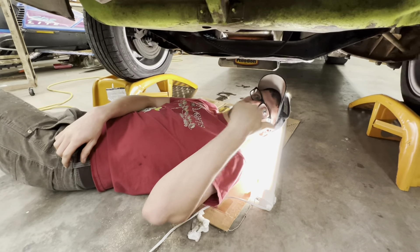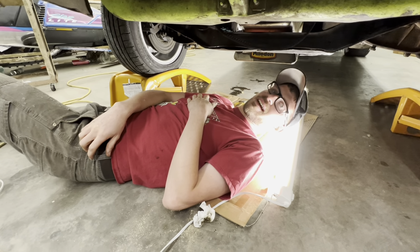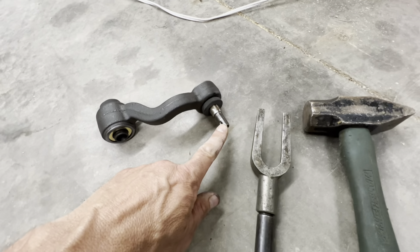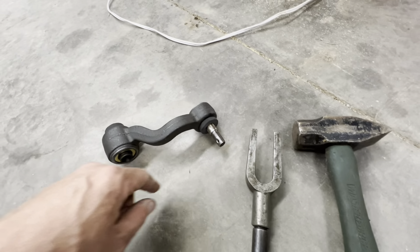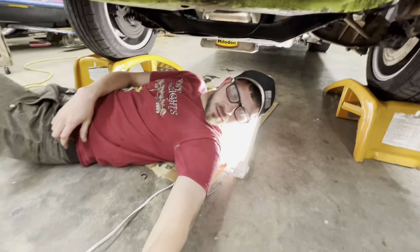The other one came off pretty easily because we had it off a hundred times. This one hasn't been apart in a while. The other thing - you never want to smack the end or you'll mushroom your threads out. Worst case if you have to hit it there, you need to put the bolt or nut on upside down - and it's really a last resort.